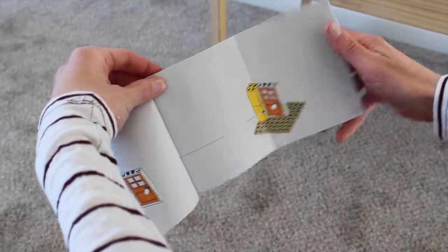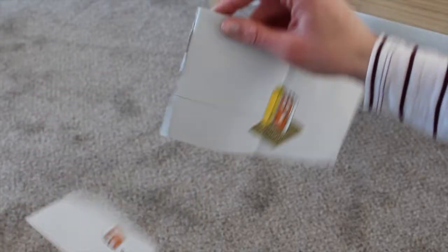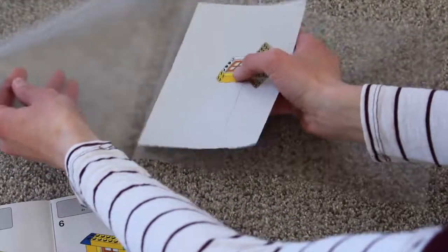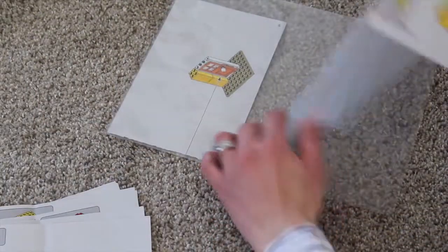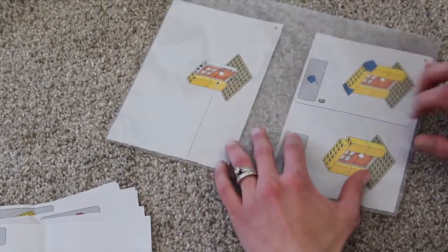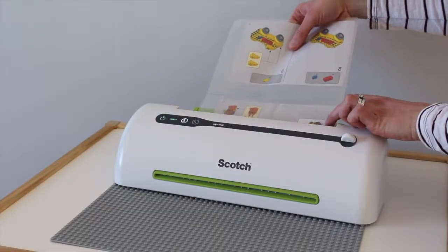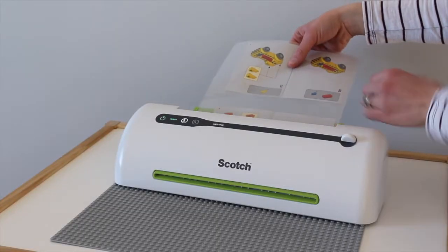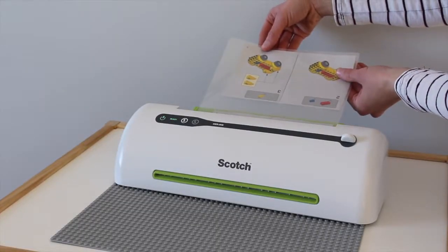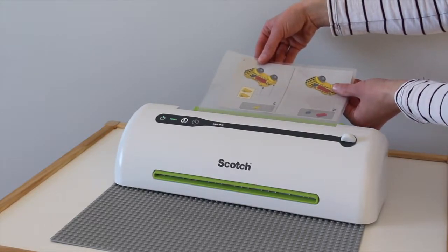First, gently tear apart your building instructions on the fold. Make sure you keep them in order and remove the staples carefully. Next, arrange two pages at the top left and bottom left of a laminating pouch. Leave a tiny bit of room along the edges and be precise, because otherwise when you cut out your pages you'll have to trim all four sides instead of two. Gently, while holding the bottom of the laminating pouch, feed your pouch into the laminator and hold it until both pages are in so the second one doesn't shift around.